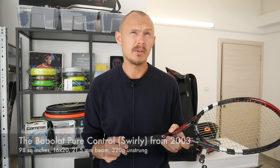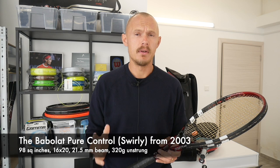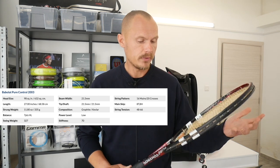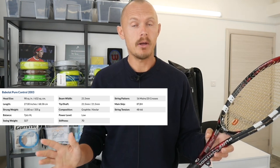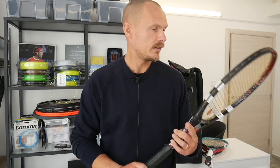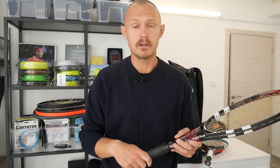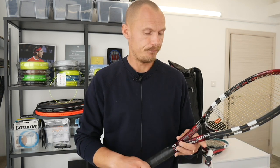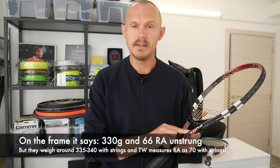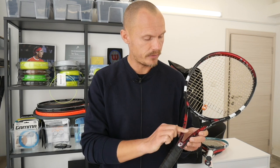Let's start with Babolat — this is a Pure Control from around 2000. I'll do more in-depth info in a proper review, but I wanted to give a taste first. It's a pretty hefty frame with a 16x20 string pattern — a nice blend of control from the string bed and some spin with the 16 mains. 98 square inch head size, a true 98, not a 95 measured like a 98. Mid stiffness, around 66 RA unstrung, plays like about 63 with strings.